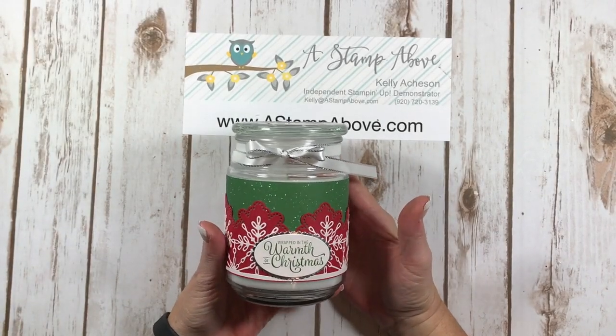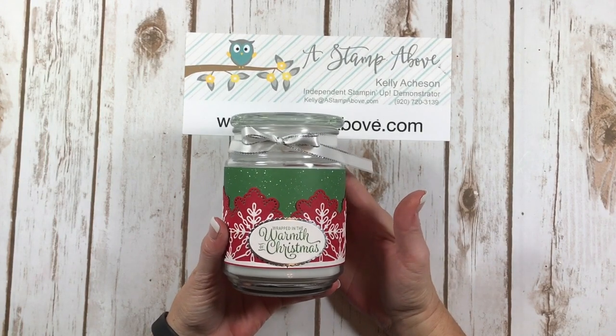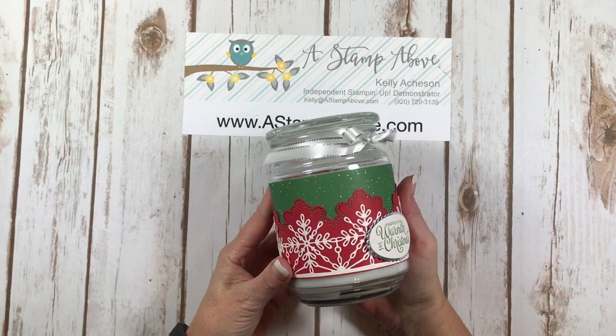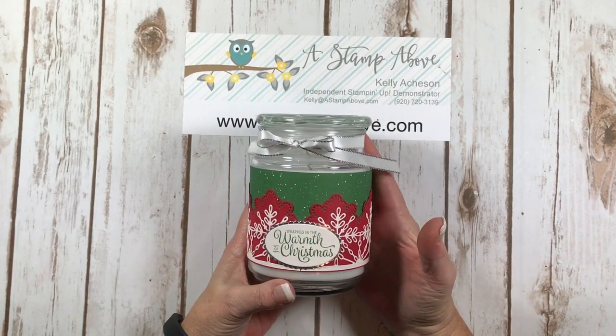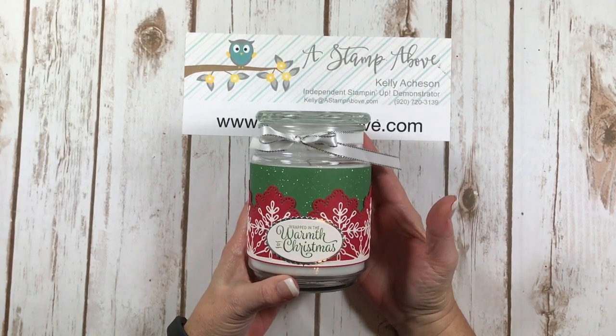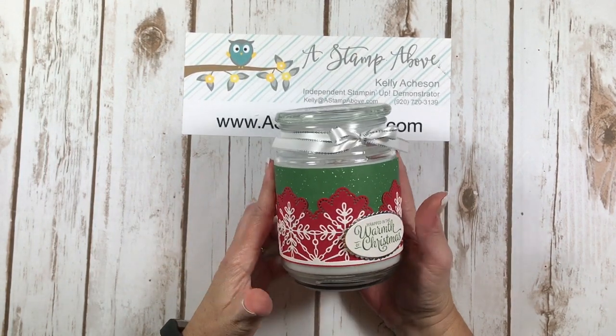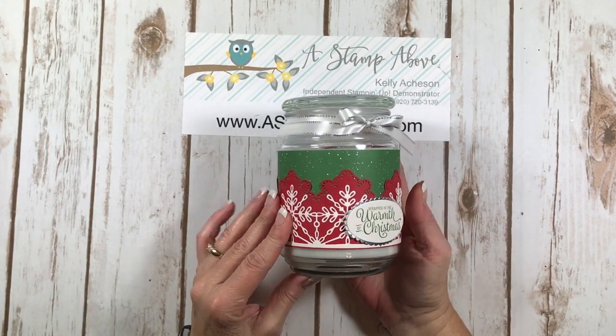Hello Stampers! Kelly Atchison at astampabove.com coming to you from Menasha, Wisconsin. Today I am going to show you how to make this candle wrap. This is part of the Santa's Little Elves design team and it's pretty easy. I'm using the Snowflake Sentiments bundle here.